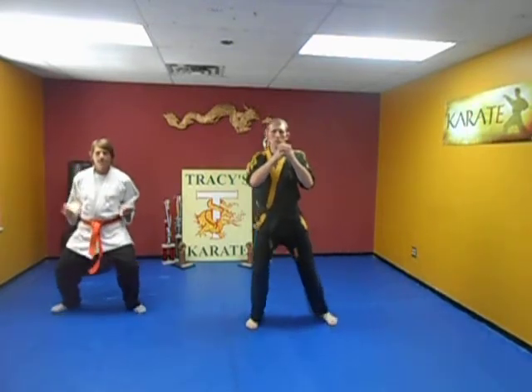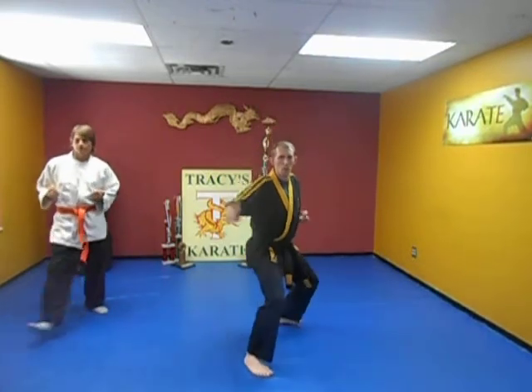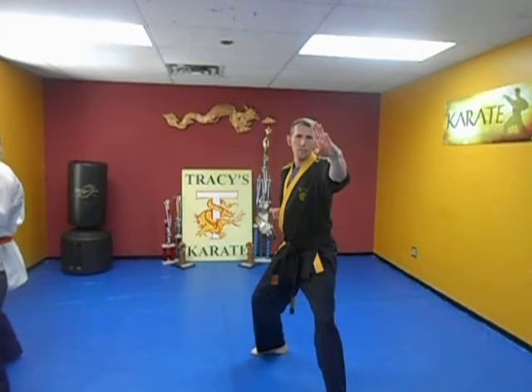Start here. Hands, feet, bow. Step forward, block, chop. Step forward left, block, chop. Good.